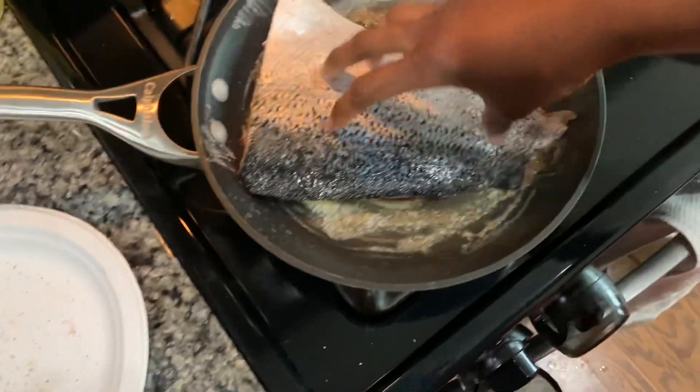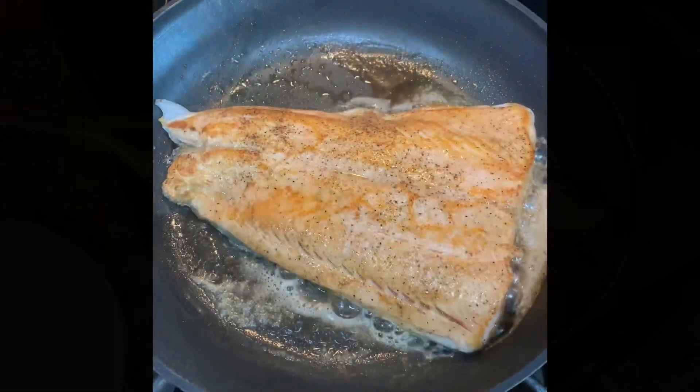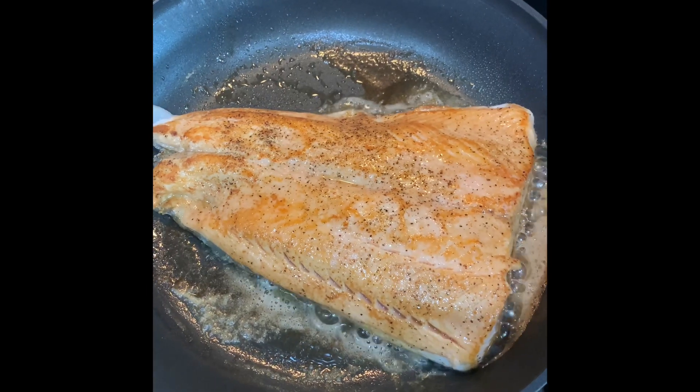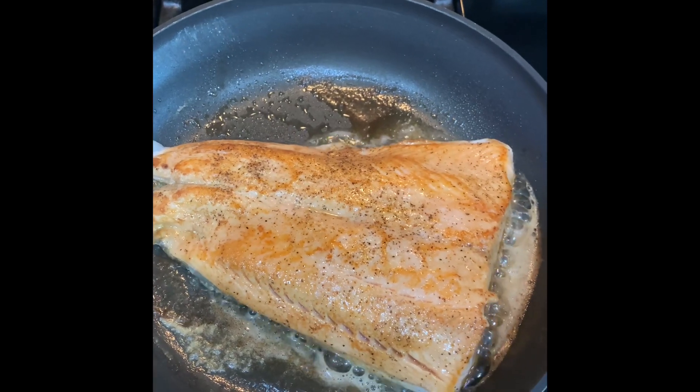Put that on there. Gonna let it cook for about two minutes. Cook for two minutes, and now it has a nice, pretty brown. I did cover it, and I'm about to cover it again for a couple of minutes.